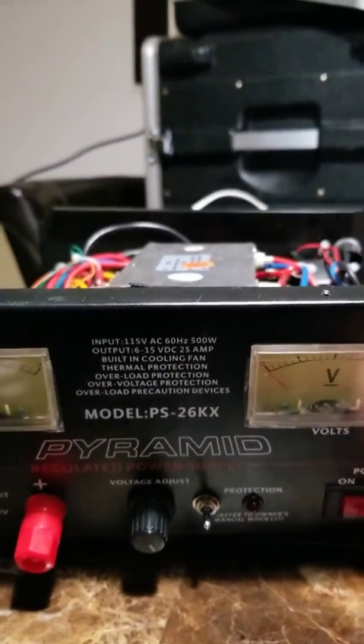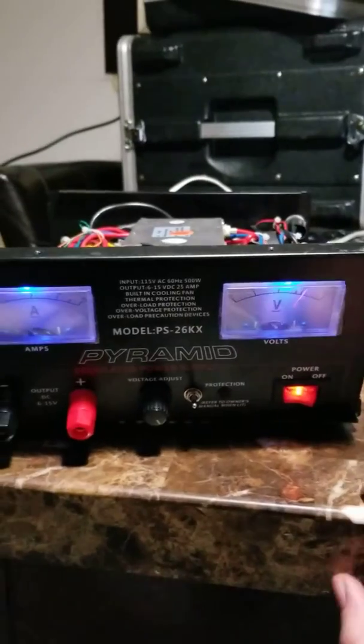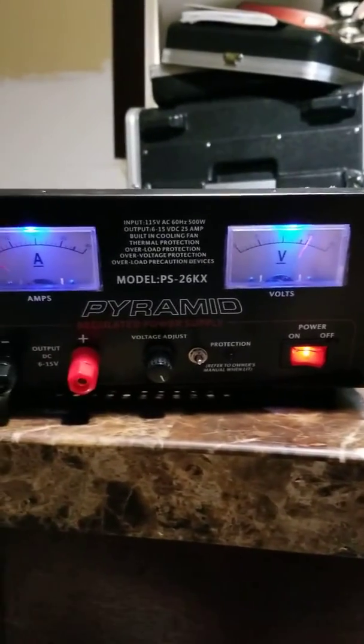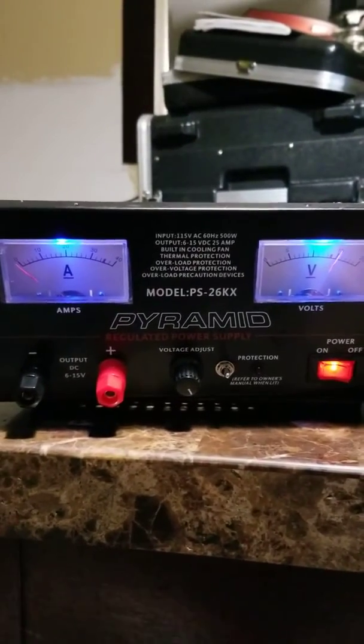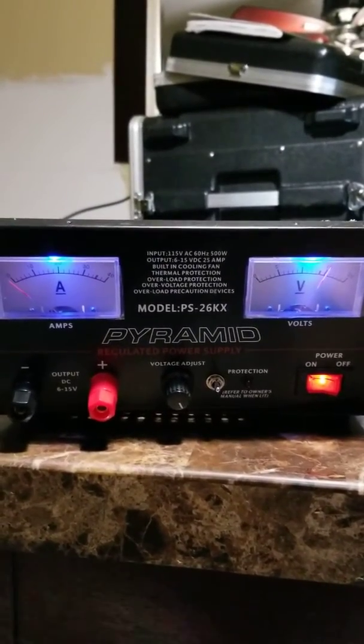We're going to go ahead and turn the power on the go box here, and take a look and pair this unit up here. I'll turn this on correctly — I guess it was already on. I'm going to go ahead and put the power on. And there's the blue LEDs. Nice nifty little addition to the Pyramid PS 26 KX.